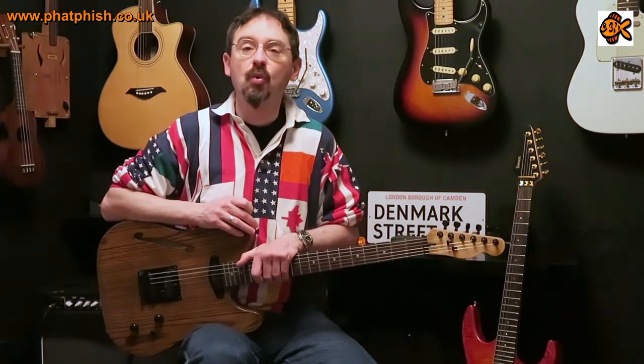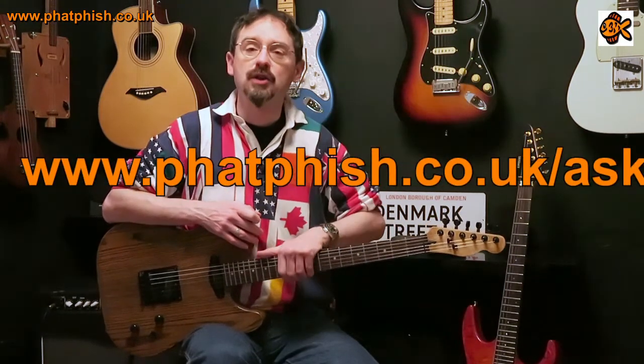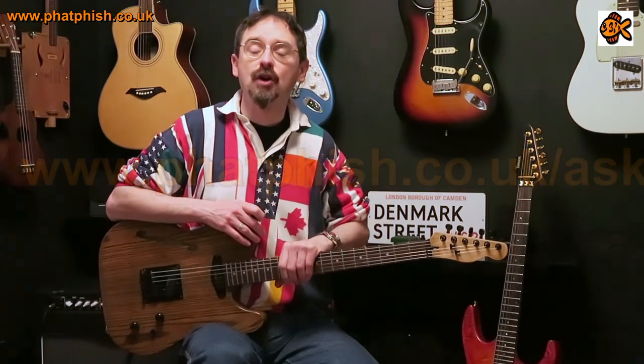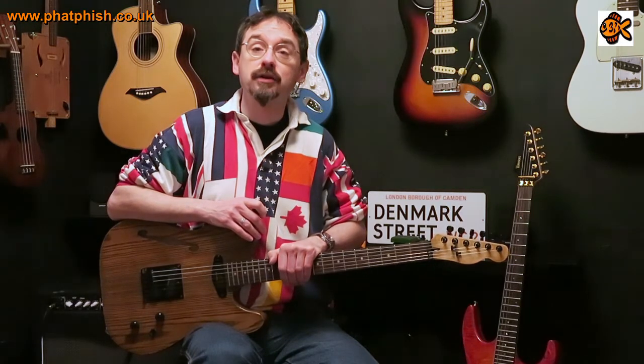Hope you found that useful. If you did, please click like and subscribe. If you want to leave a comment you're more than welcome, or if you want to ask a question or suggest something for a future video — whether about playing guitar, music theory, guitar equipment, or whatever — fill in the form and send your question in. Using the form is more reliable than a comment because YouTube isn't very good at letting me know when people leave comments. Thanks very much for watching and I'll see you in another video soon. Bye for now.